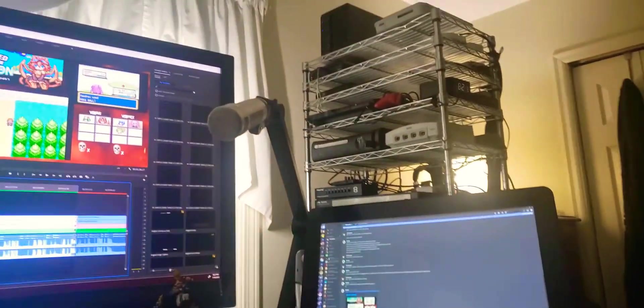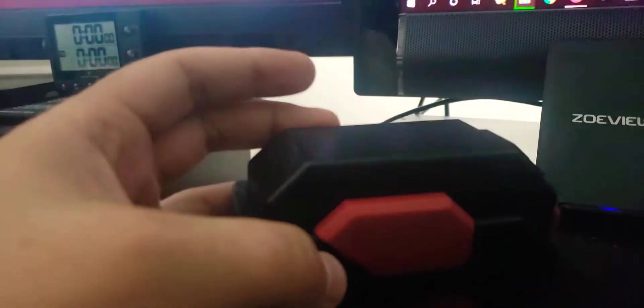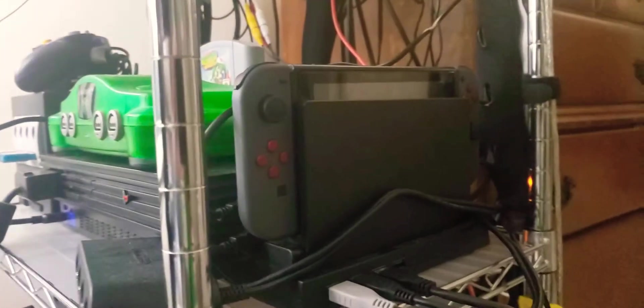Hey guys, it's me Vin again. I'm back here at my desk just chilling out. I've got this cool little ammo cartridge thing I got in the mail — it's for the Nintendo Switch. It's a lot more compact than keeping a larger case around, but I'm gonna keep both. It's got this cool red and black look to it that matches a lot of the stuff I have for the Nintendo Switch, including my black and red controllers.